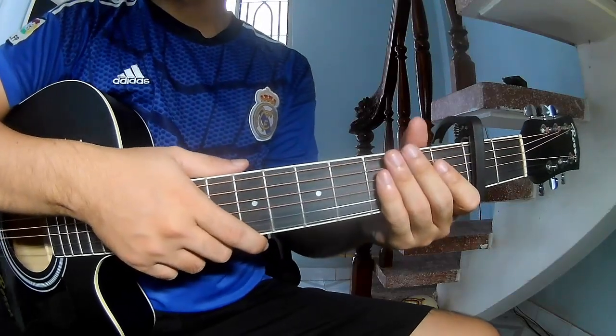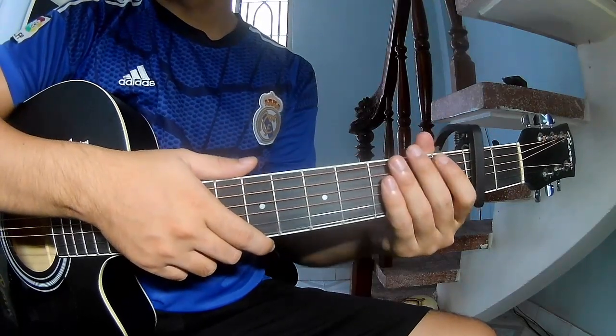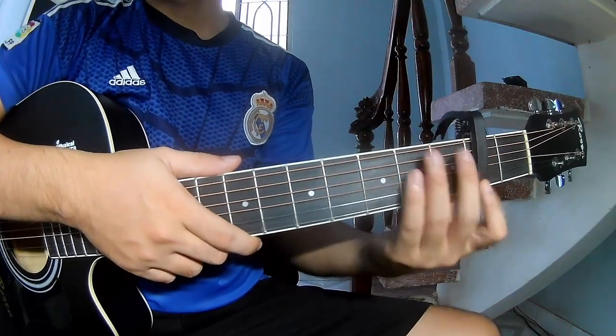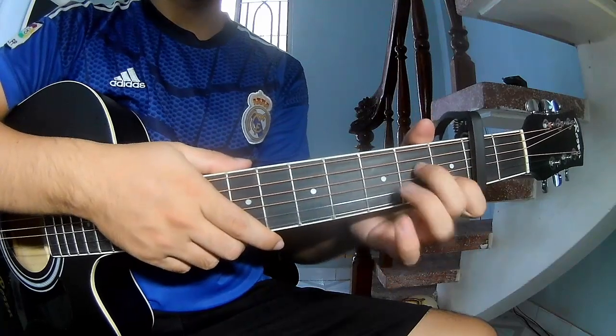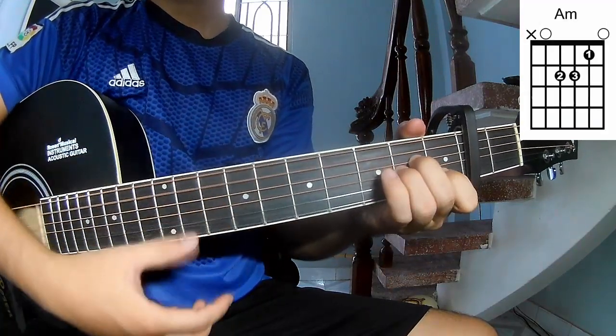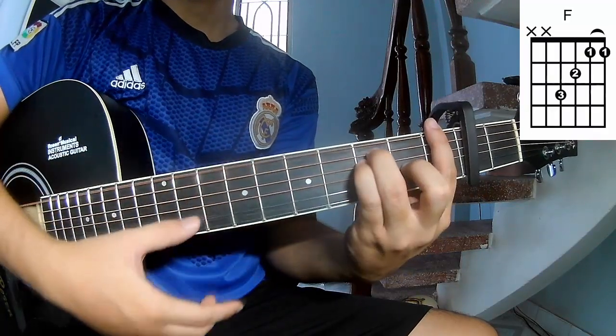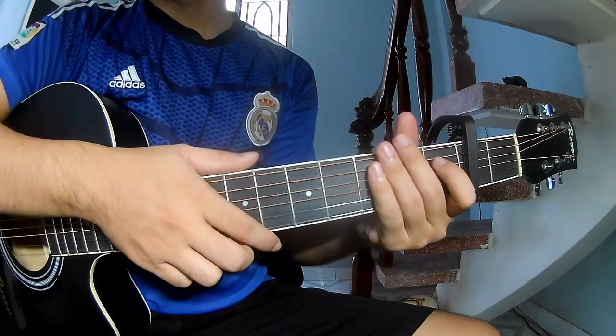Hi everyone, today I will share how to play guitar with you by A.B. Darlene. First, use a capo in the second fret. The chords to this song are C, A, M, E, M, and F. You can follow the full chord in the description.